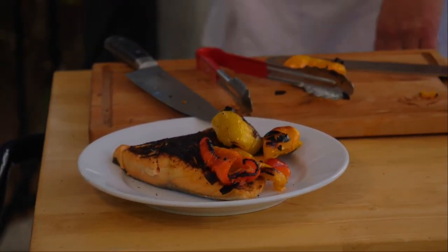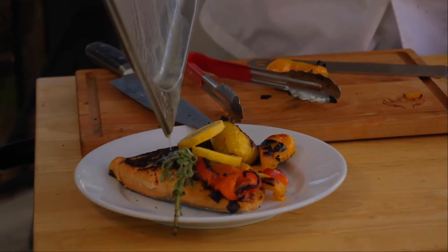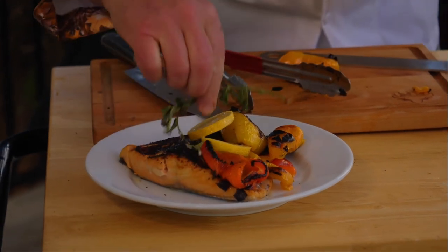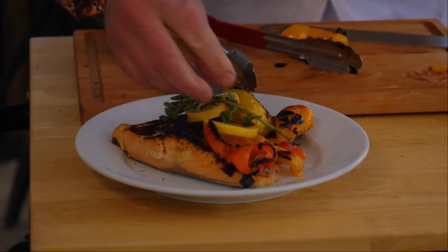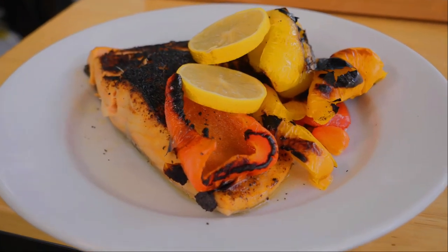Here's my lemon oregano butter going right on top — I'll even put the lemons in there too. Alright, so the Blazing Bull — searing salmon, searing peppers — works great!